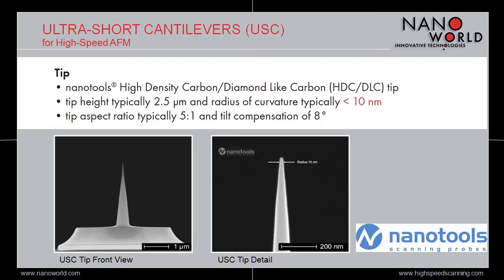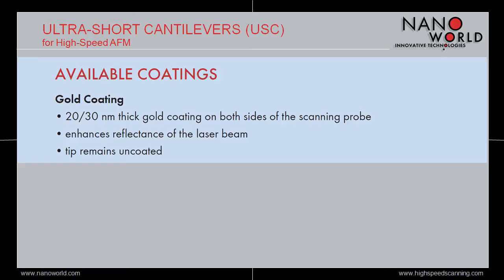As the cantilevers of the USC series are made of a transparent material, a metal has to be deposited on the cantilever in order to enhance the reflectance of the laser beam. Therefore, we deposit a gold layer on both sides of the cantilever to keep the cantilever straight, but the tip remains uncoated.